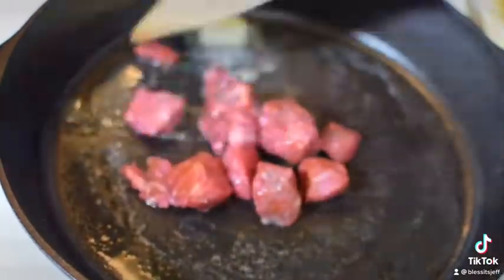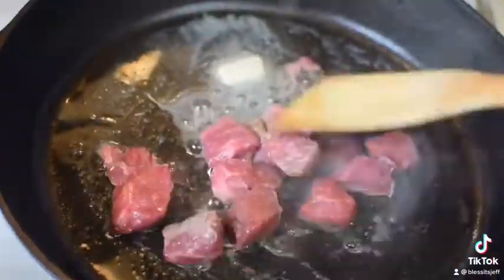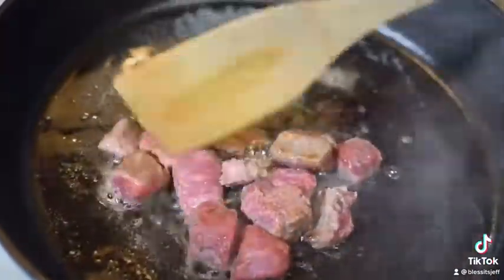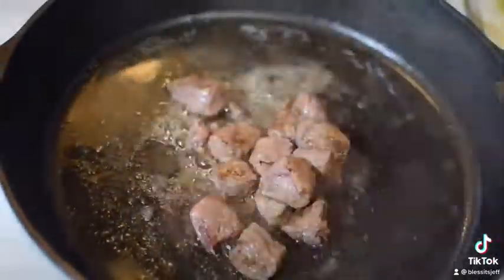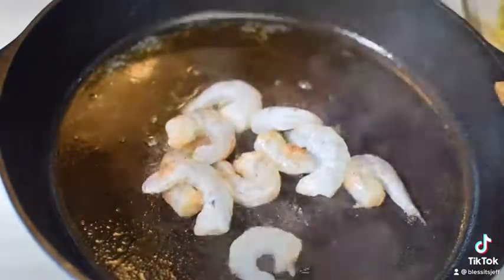First things first, get your steak — whatever you got, flank, ribeye — cut it up and let's grill it just like that. Let it go for about 15 minutes until it's fully cooked and we get some nice color. From there, take it off.